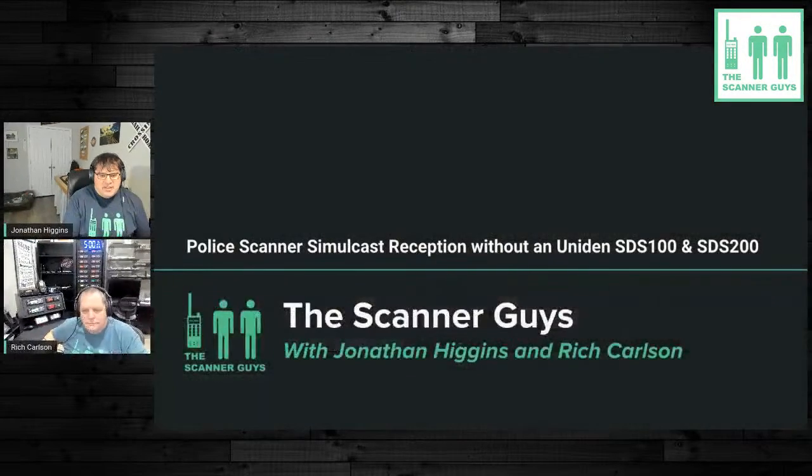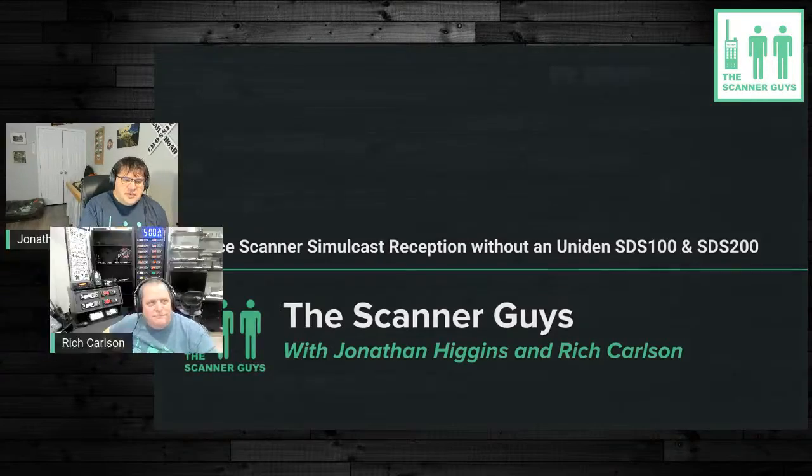Good evening, I'm Jonathan Higgins, I'm Rich Carlson, and we're the Scanner Guys — thank you so much for joining us this evening. We've got a great show. The topic is police scanner simulcast reception without an SDS 100 or 200 — you don't have to spend the big bucks all the time. Many of you probably have a phase 2 digital scanner and you're running into simulcast issues, and we're going to try to give you some tips and suggestions to address that.